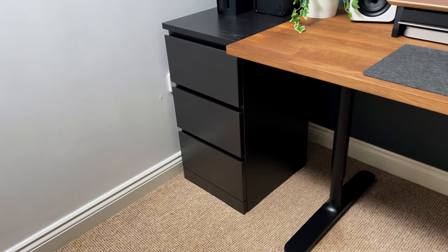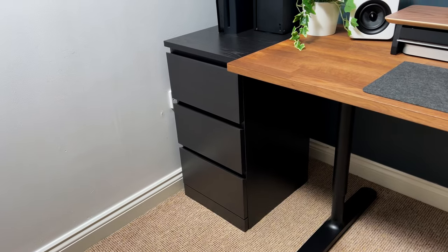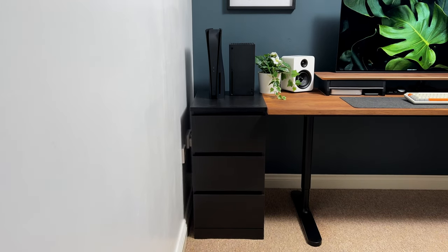The black finish of the Malm Chest of Drawers adds a touch of sophistication and seamlessly complements any modern or contemporary decor.